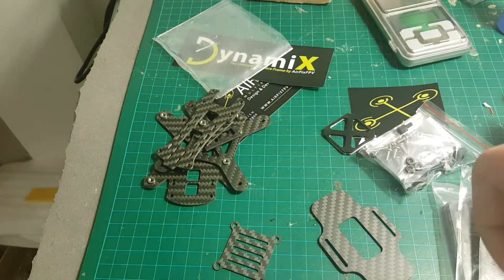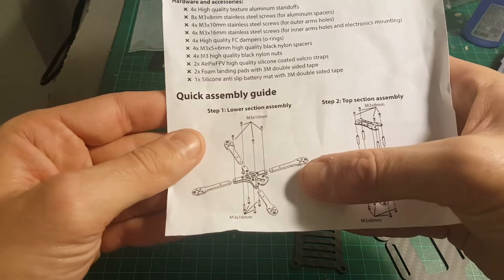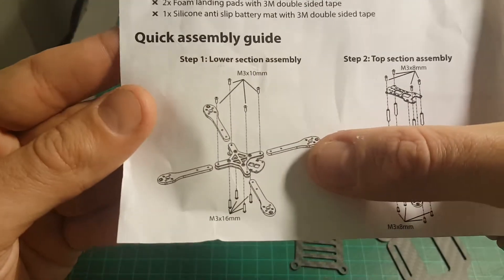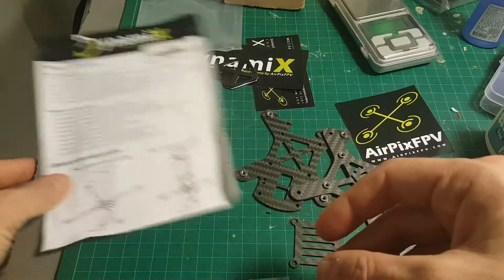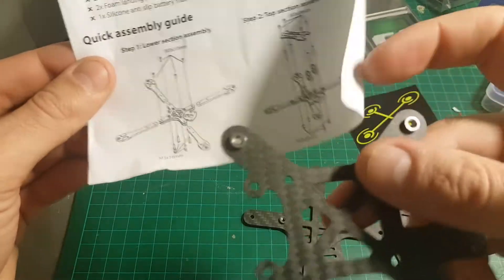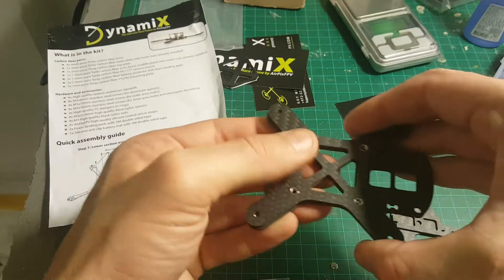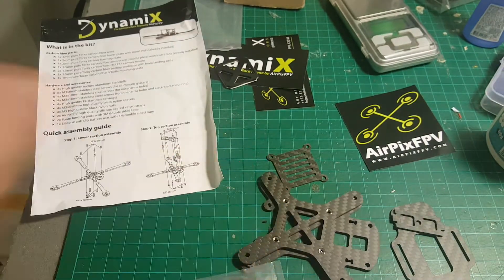The next thing I'm going to do is start assembling this frame. I'll start with assembling the lower part — it should be pretty easy. I'm going to follow these instructions to lay the arms on the sides, put the lower plate in the middle, and then use this plate to hold the arms together. So let's get to work.